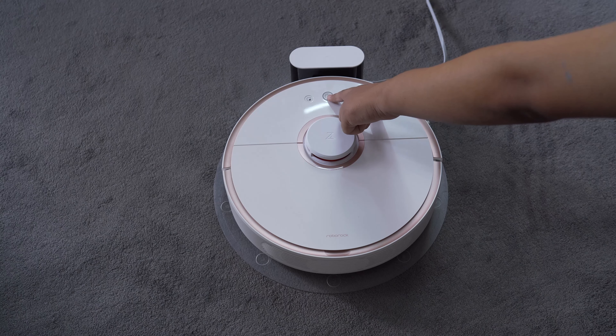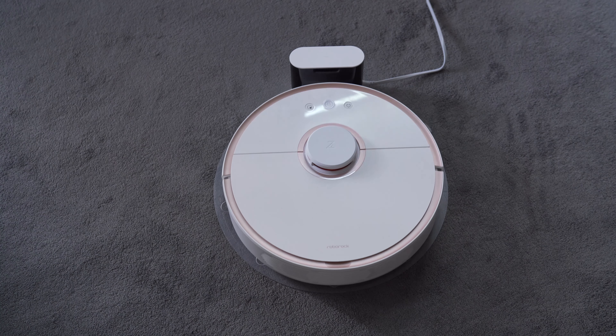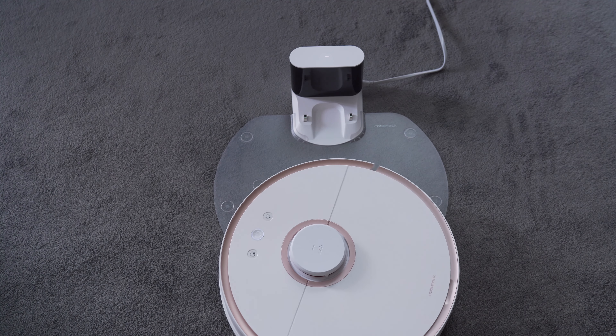The Roborock S5 cleans methodically with the help of its laser navigation sensor. To make sure it doesn't miss any spots, it tackles the perimeter of the room first, then follows a zig-zag route to the area. The sensor also helps bring the S5 quickly and easily back to the charging dock.